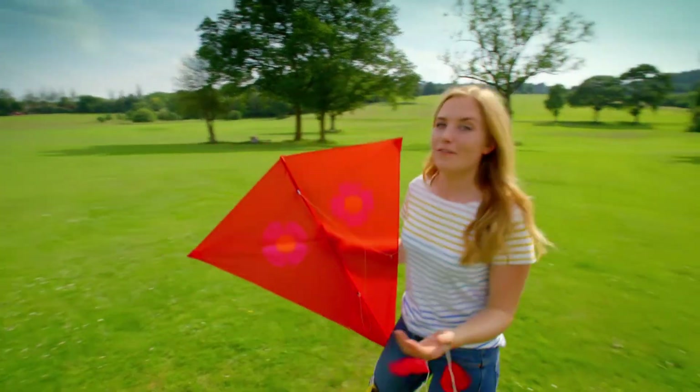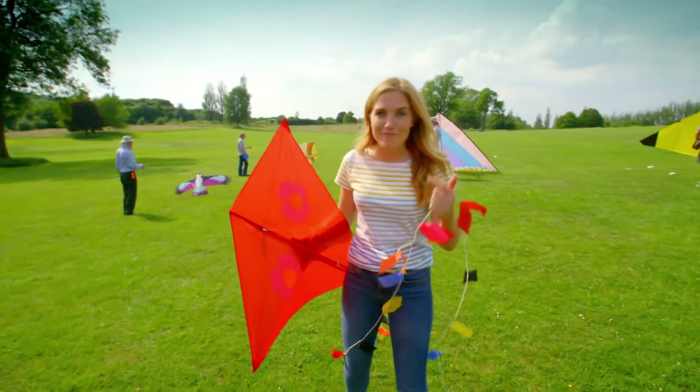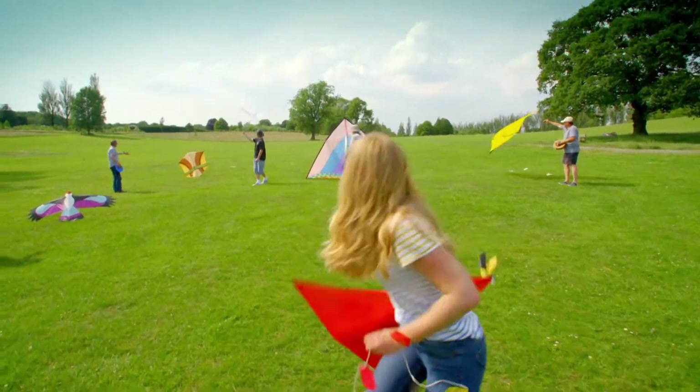When we fly kites, we have to make sure that the area is big and free from any trees, roads or power lines. This one is just right. Ready, guys? Three, two, one, up!